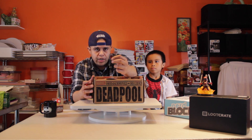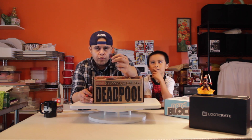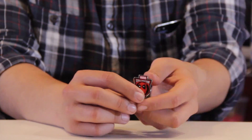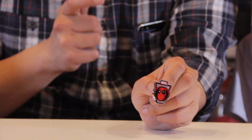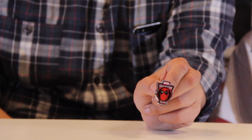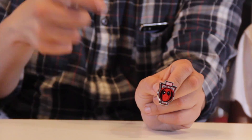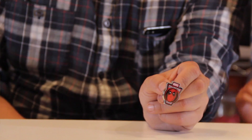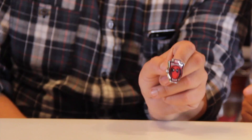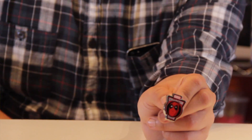Earlier I mentioned that Loot Crate came out with their enamel pins — now this is the norm. These are the Marvel Collector Corps pins and they are sturdy, hefty. I love the size and the detail. I put these on my lanyards when I go to conventions. We'll definitely be wearing these collectively at WonderCon, which is coming up in March — and by the time this video posts it should be March already.